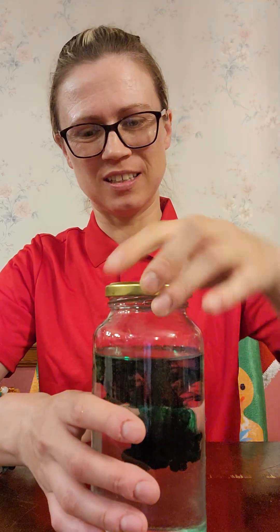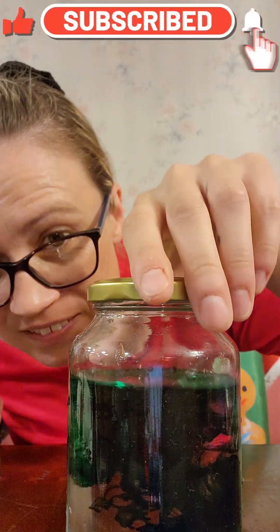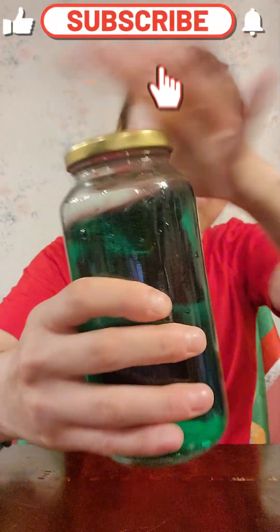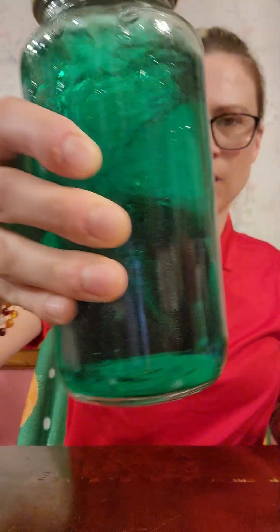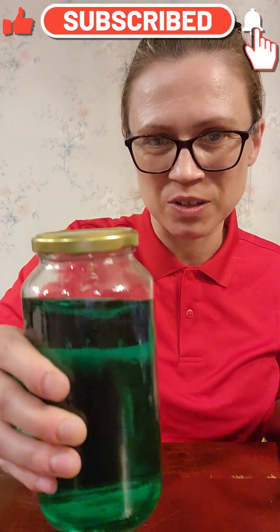Cap on. That looks so nice. Let's give it a little twirl. Spooky! That is super cool. Now let's get that tornado going.